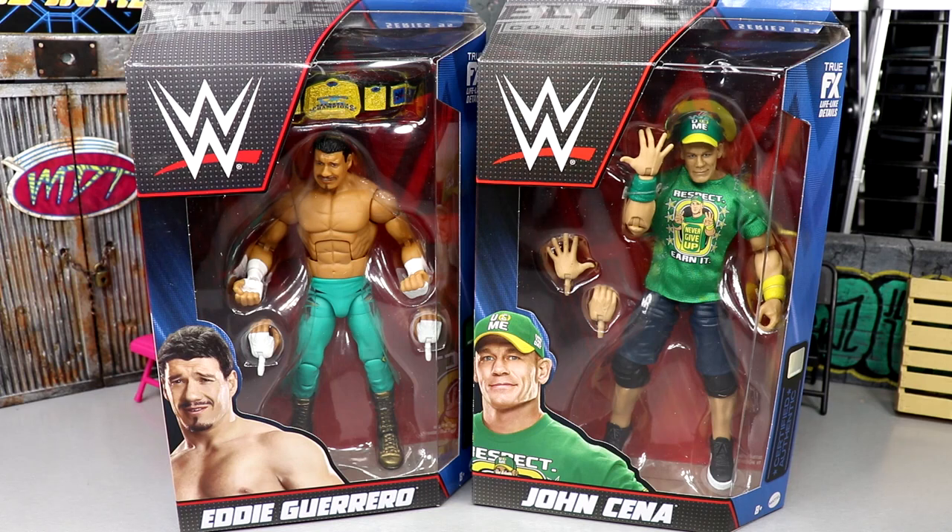I'm trying to become the ultimate John Cena fan, the biggest John Cena fan out there — we'll see how that goes. Generally Mattel lets me down with John Cena releases, with the inaccuracies, the mashups, and just brutal things they do sometimes to Cena. But this one looks like it could be a really big gem, which I'm very excited about — excited for the new gear, the classic mold, and the new upgrades. We also have a brand new Eddie Guerrero from the Ruthless Aggression era.